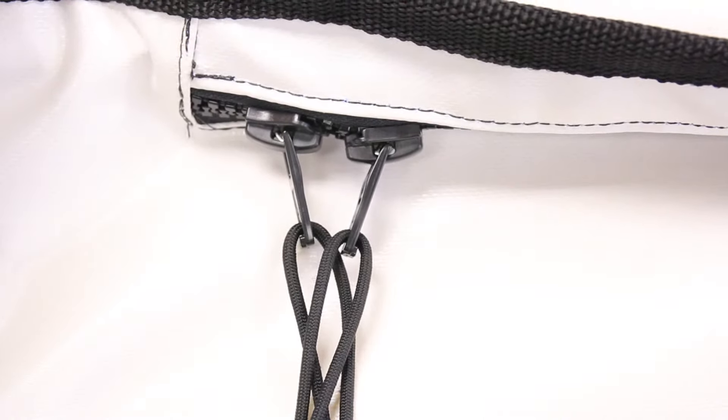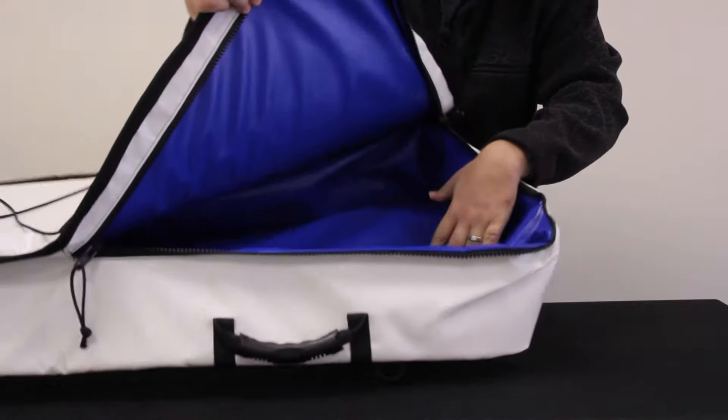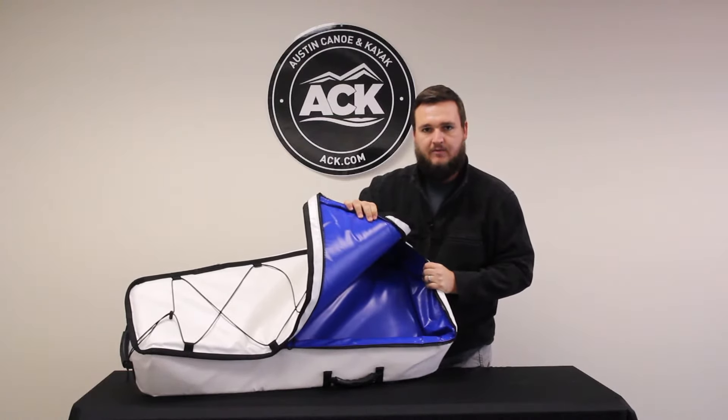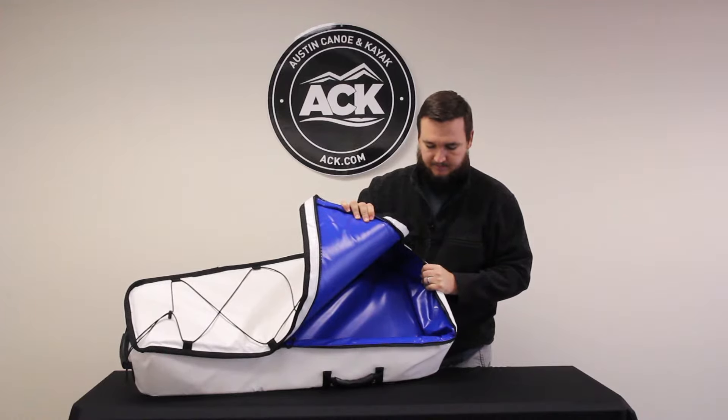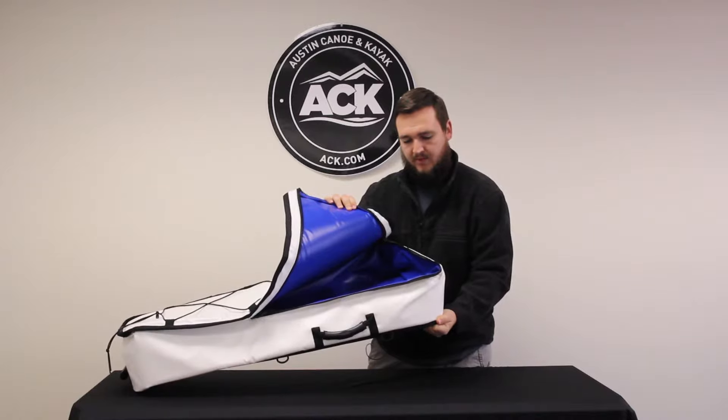It's got heavy-duty YKK zippers and it's got about a half inch of closed cell foam insulation, so they do say it will hold ice for days, and it is double stitched with heavy-duty stitching.